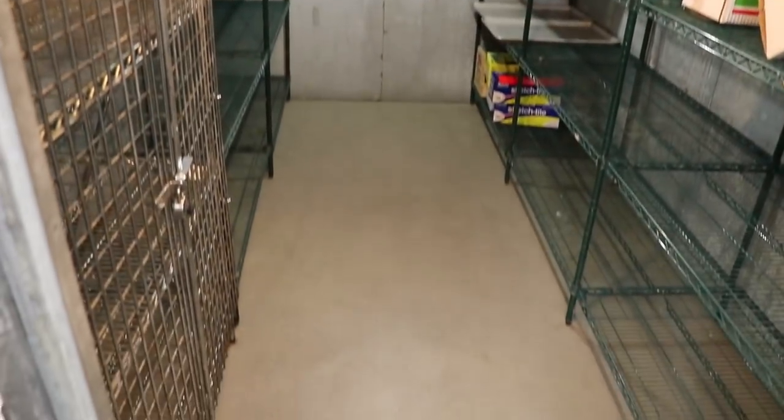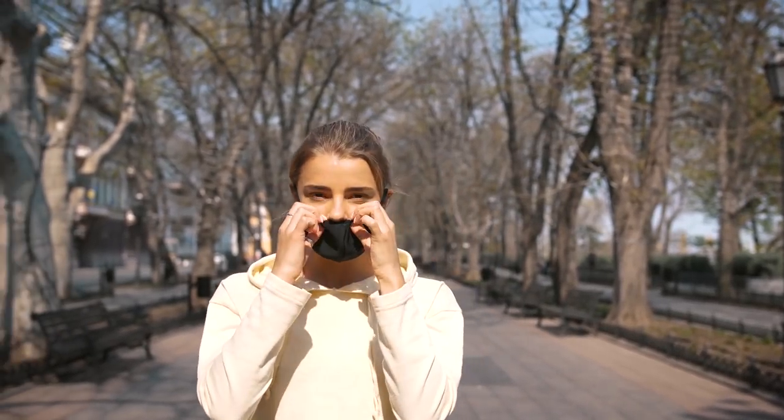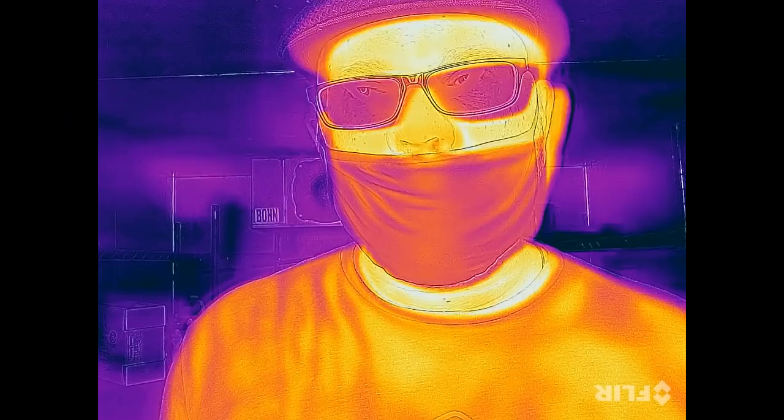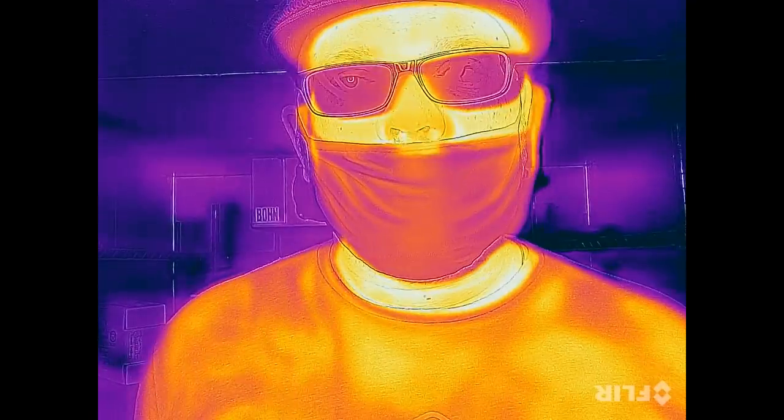A lot of people are wearing their mask with bad mask etiquette where they have it on their mouth but their nose is exposed. We're going to take a look at all those variations in addition to not wearing a mask at all — we'll see what the thermal camera is able to read. Before putting on the masks, here's what I look like in the industrial size freezer with no mask on, just my face using a thermal camera.